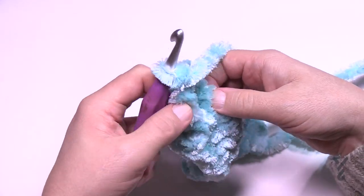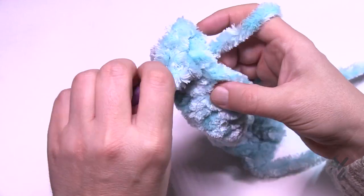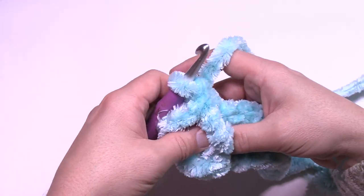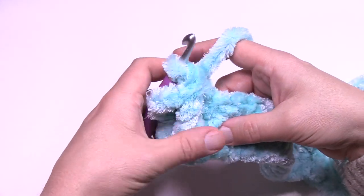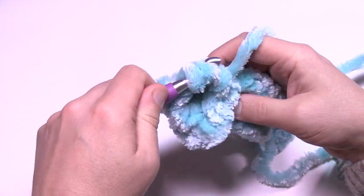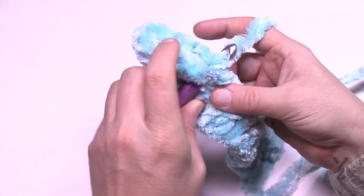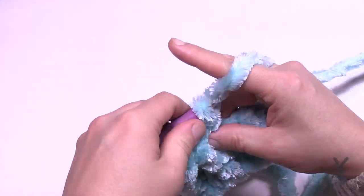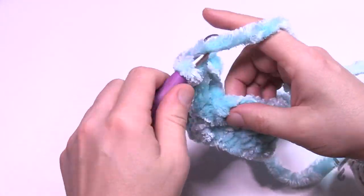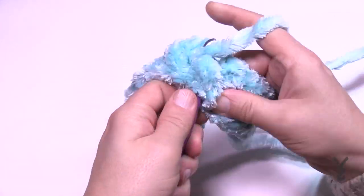That front post treble counts as the stitch it's sitting in front of. Then you're going to double crochet into the next stitch. This gets much easier because you'll see them popping out even more. When you did this one as a front post treble, skip the one it's in front of and go into the next one after that — every other one, jumping down two rows below, is a front post treble, and the stitches in between are double crochets. This is also called the Alpine Stitch. Do this all the way across.